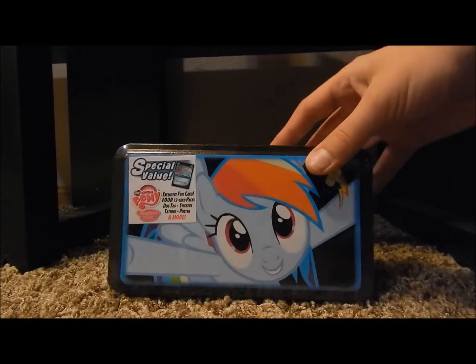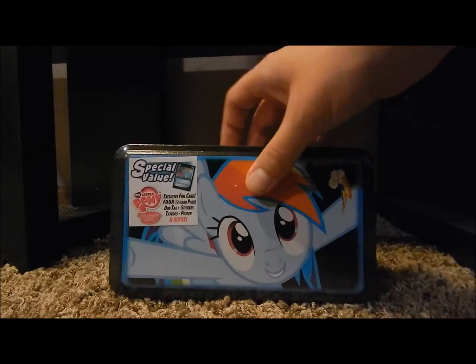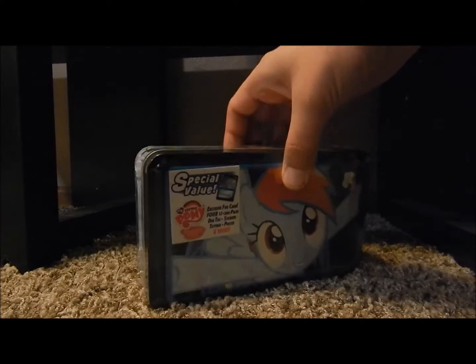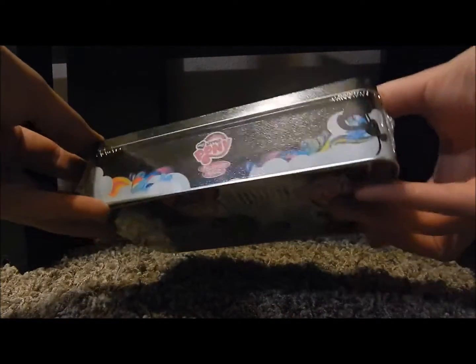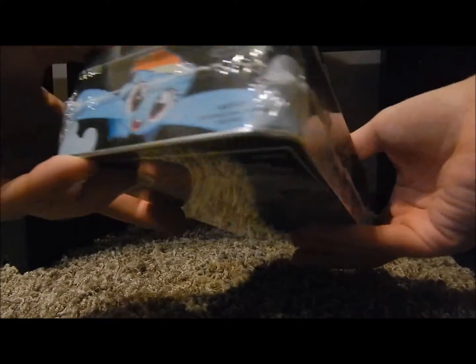Hey everybody, today I'm going to do an opening of the Rainbow Dash tin — well, box tin. It's not like one of those lunchbox tins, it's kind of different. Yeah, I got this at Walmart. Pretty cool.